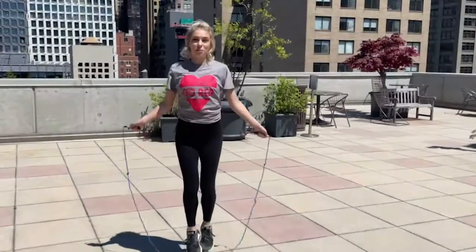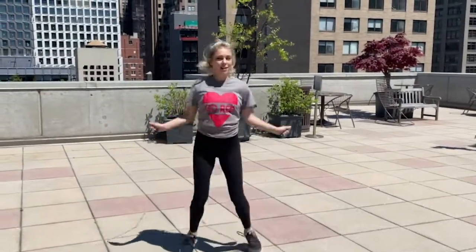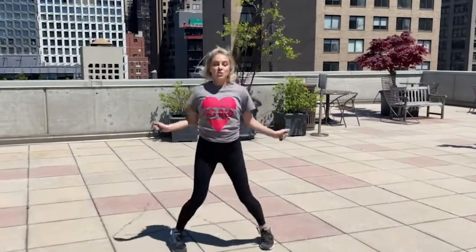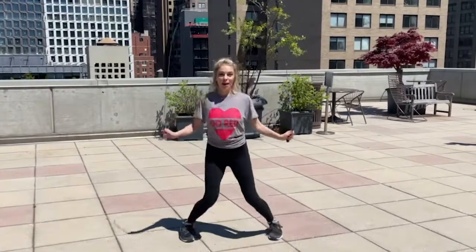Here's another straddle jump you can do — legs to the side, almost like you're doing a jumping jack. Remember, to do these tricks we need to be doing a single bounce, not a double bounce. You can also do this backwards.